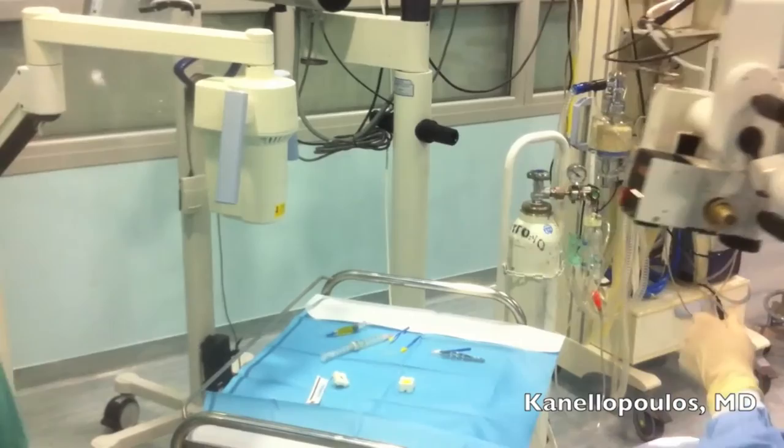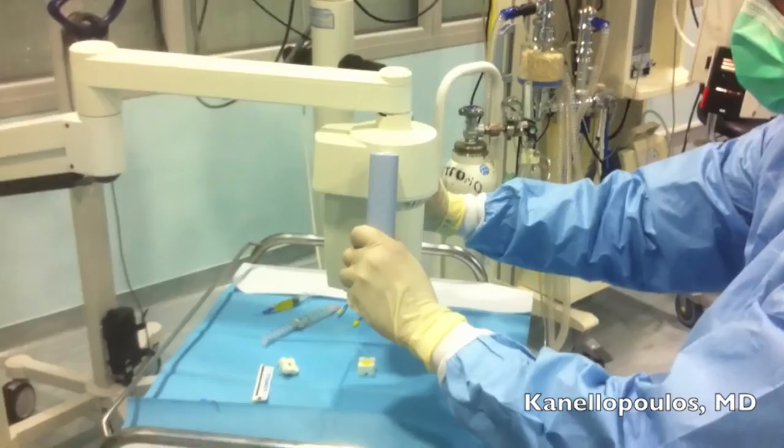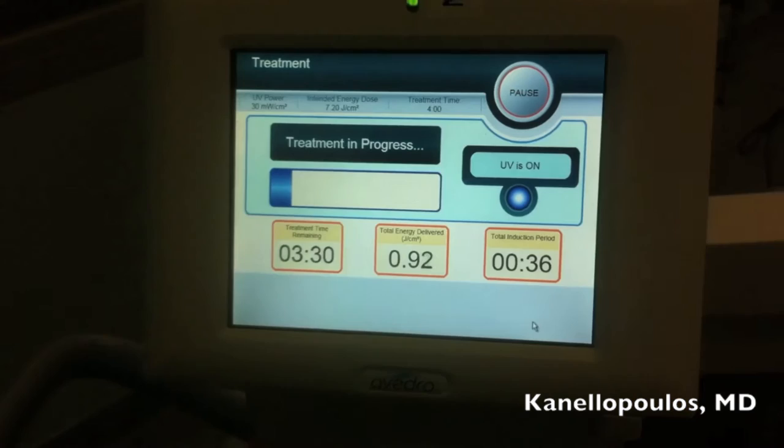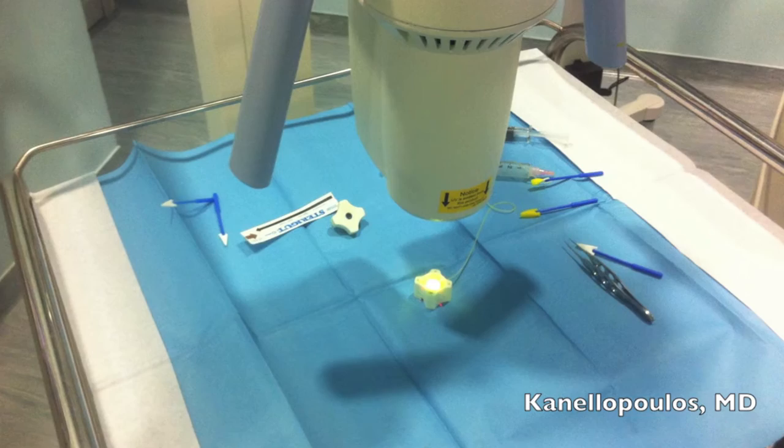This is the residual cornea that we did not use. We're soaking it with riboflavin 0.1%, as you can see, placed upside down. Following soaking, we used the KXL1 device by Avedro to treat with 30 milliwatts per centimeter squared for a total of 4 minutes and 7.2 joules of energy. After this treatment, moxifloxacin antibiotic was applied.